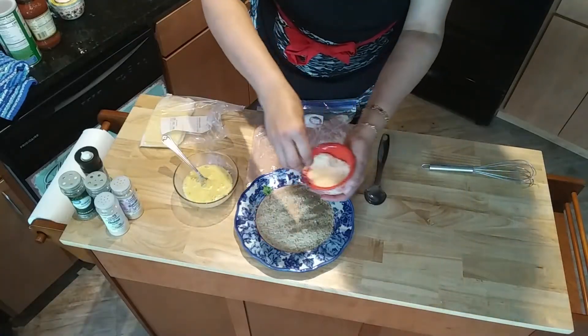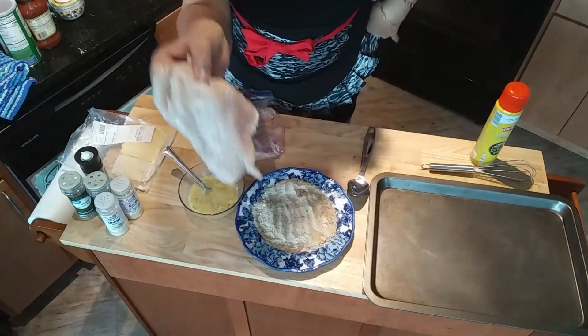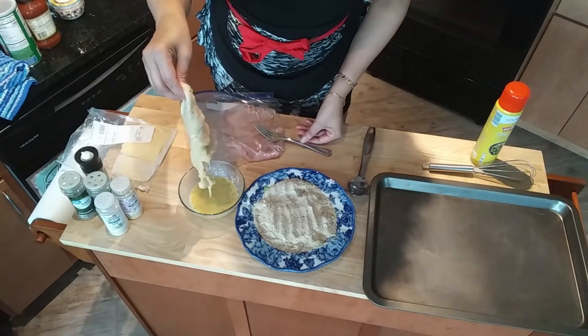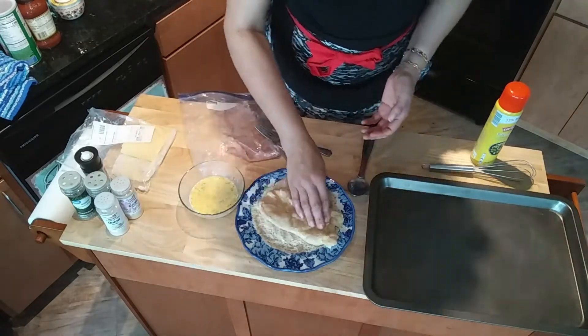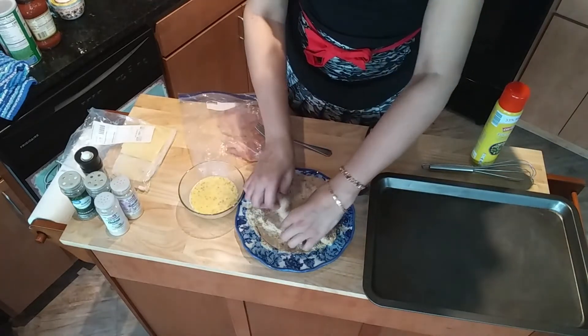Pour some parmesan into the bread crumbs and mix that up. Now take your chicken, dip it into the egg mixture, let the egg drip off, and then put it in the bread crumbs. Cover it with all the bread crumbs on both sides.